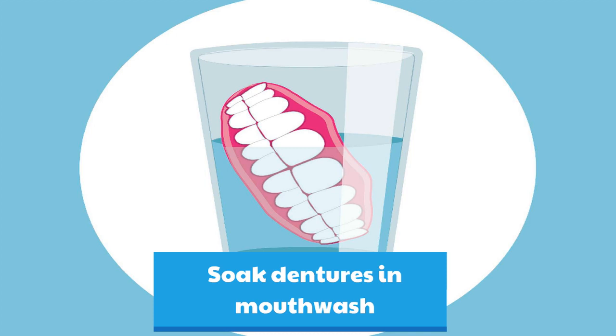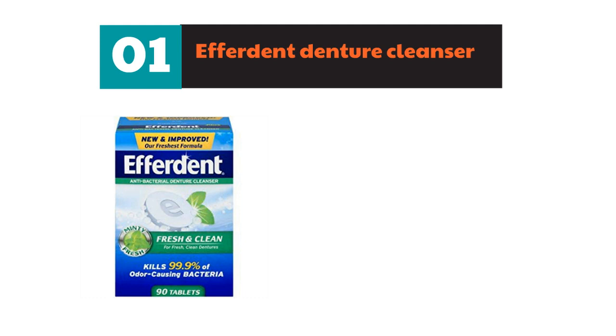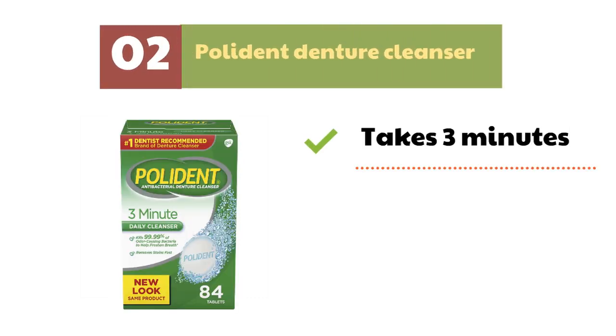If you don't have time to make a cleanser and want to do it fast, the quickest way is to use commercial denture cleansers. Effedent denture cleanser fights against plaque and kills odor-causing bacteria, leaving dentures fresh. If you prefer not to soak overnight, Polident's 3 Minute Denture Cleanser may be the right product — it takes just 3 minutes to get cleaning done without any scratching.